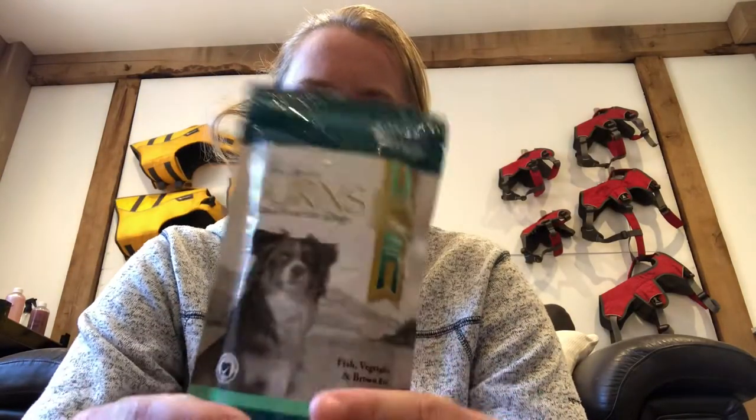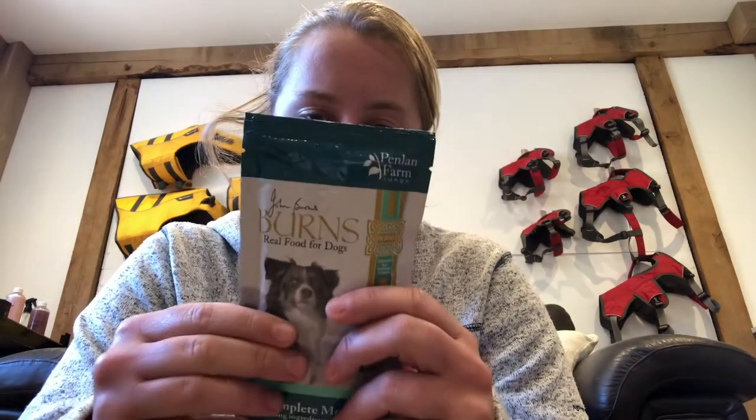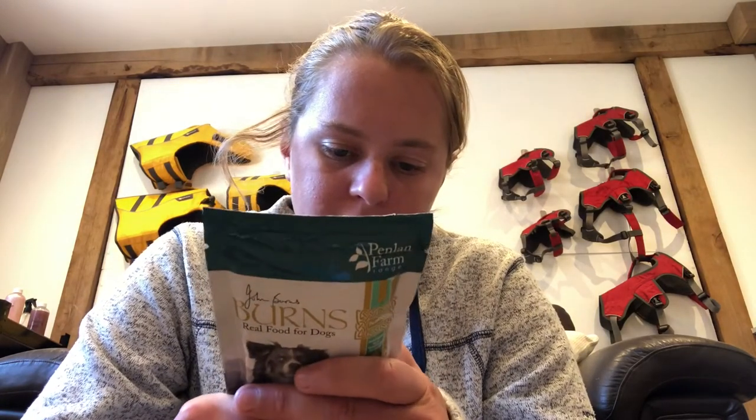What else we have from Burns is some of their sensitive complete wet meals. This one is fish, vegetables and brown rice. In it we have white fish at 25%, vegetables, brown rice at 12%, fish oil, then minerals and sunflower oil.